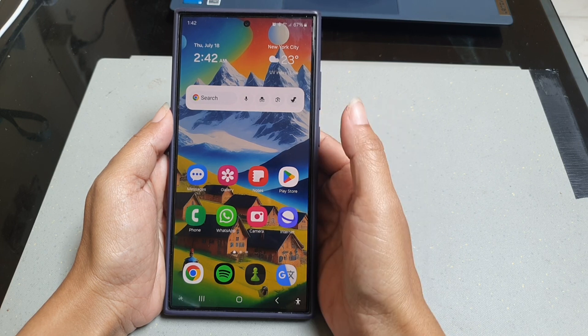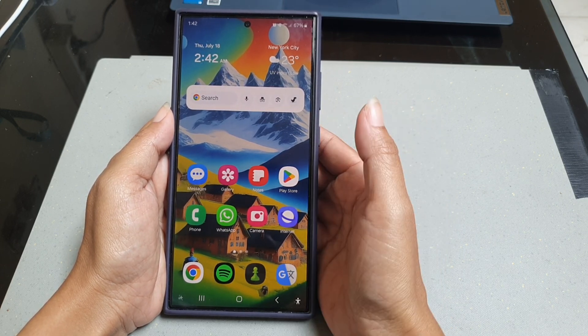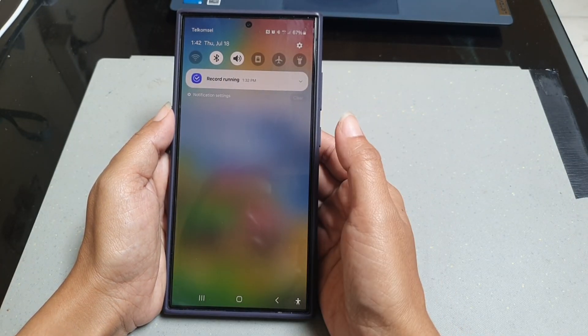To enable and use lockdown mode on Samsung Galaxy S24 Ultra, swipe down the top of the screen and then tap the settings icon.